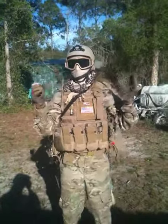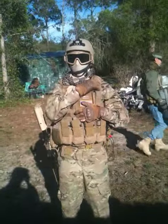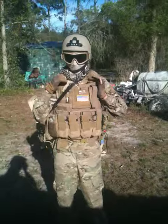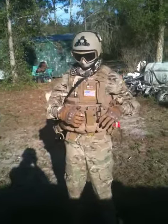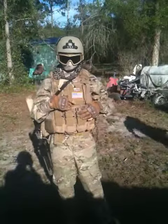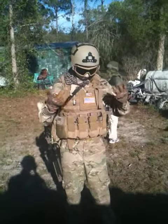Moving on, this is an OE Tech quick release plate carrier. It's very nice and very comfortable. It has tons of MOLLE on it, which is really nice so I can attach a lot of stuff on it, and surprisingly it ventilates pretty well.